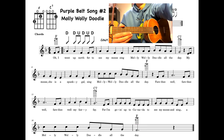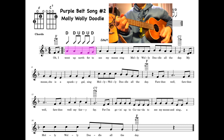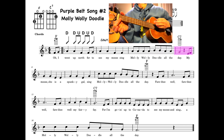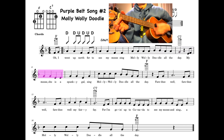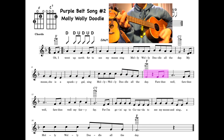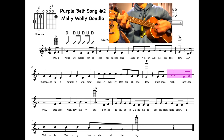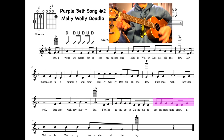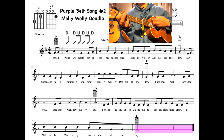Here's what it's going to sound like. Oh, I went aboard to see my moose sing Wally Wally Doodle all day. My moose, she is a spunky gal. Sing Wally Wally Doodle all day. Fare thee well, fare thee well, fare thee well, my fairy fay. For I'm going up to Canada to see my moose sing Wally Wally Doodle all day.